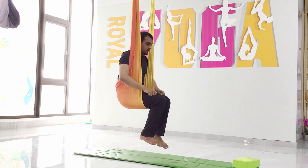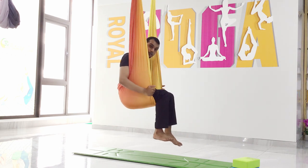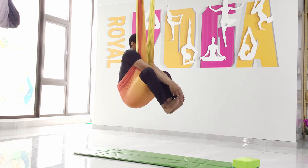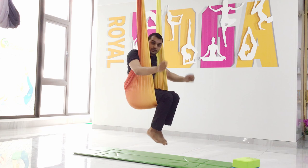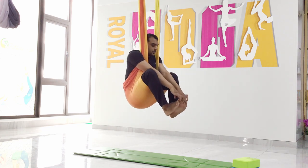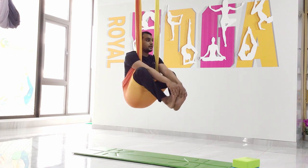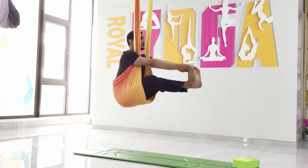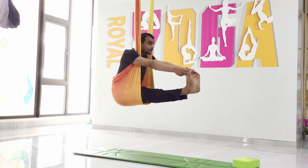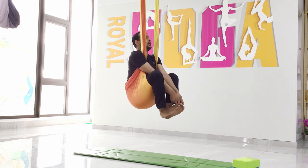Sit on the hammock and pull your legs up. Stretch the hammock as much as you can, then catch your legs and pull them forward. If not, use a strap to pull your leg. If possible, catch your big toes and keep your legs straight. Hold — six, five, four, three, two, one. Relax.